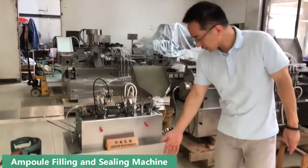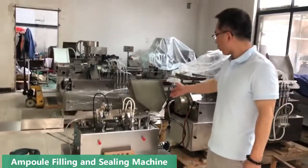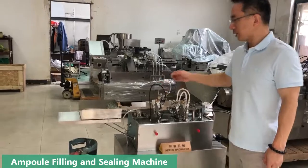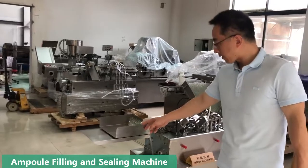Now, these two hoses can extract liquid. Here is the hopper to feed the active vial. Here to fill, here to seal, then here to collect the finished vial.